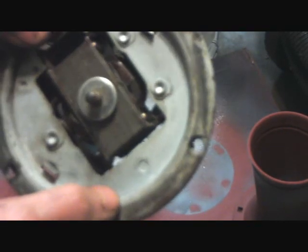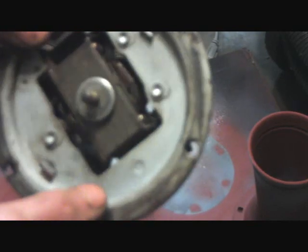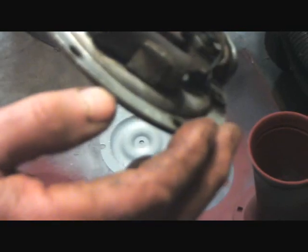Though you don't associate it with being something moving like that, it's moving very fast. I thought you might be interested in seeing how that actually functions.